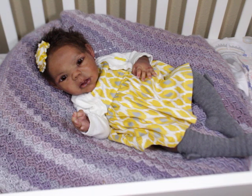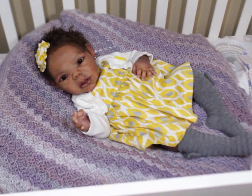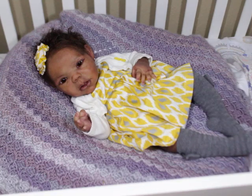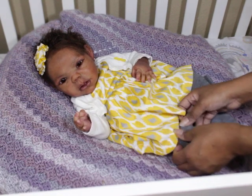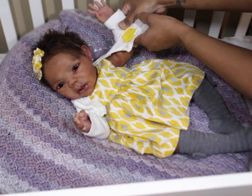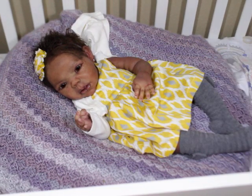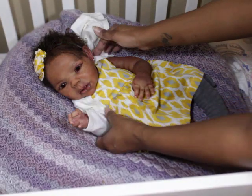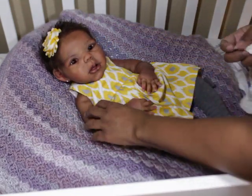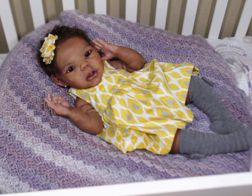Hello, welcome back to my channel! If you're not subscribed, go ahead and click that subscribe button. Today I'm going to get baby Phoebe changed. Phoebe is my little girl — she is the Willow Awake sculpt. She was sculpted and poured by Claire Teller but painted by me, and she is my little girl.